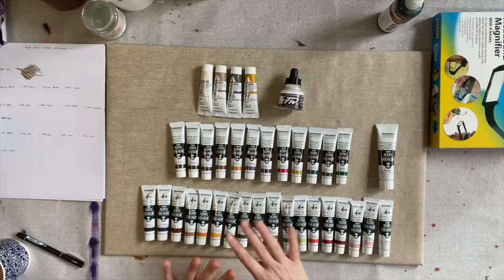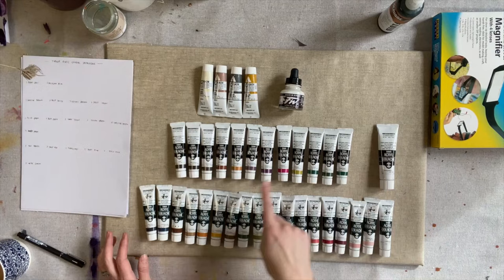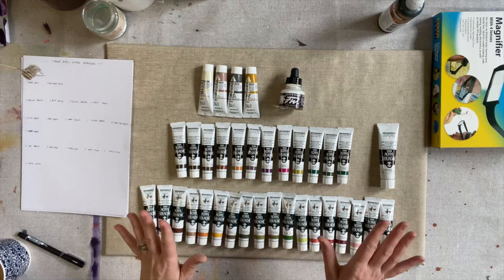Here's the full collection of all the gouache paints that I purchased from Jackson's. I've created some cards and I'm going to swatch these paints out so we can see what they look like. They're a really beautiful earthy range of colours that I've chosen specifically with the body of work I'm doing in mind. So let's settle in and have a swatching party.